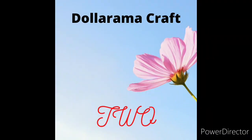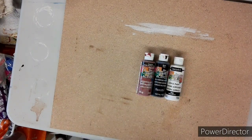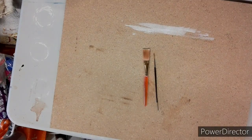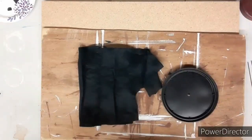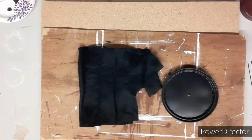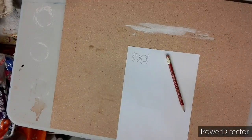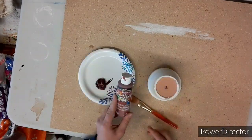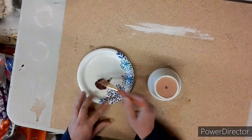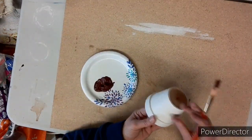Dollarama craft number two. You will need a clay pot, some paint — red, black, and white — some paint brushes, some felt sticks or black felt, a lid to a coffee can which is plastic, some eyes that you drew out — you can draw any kind you want — and your glue gun.